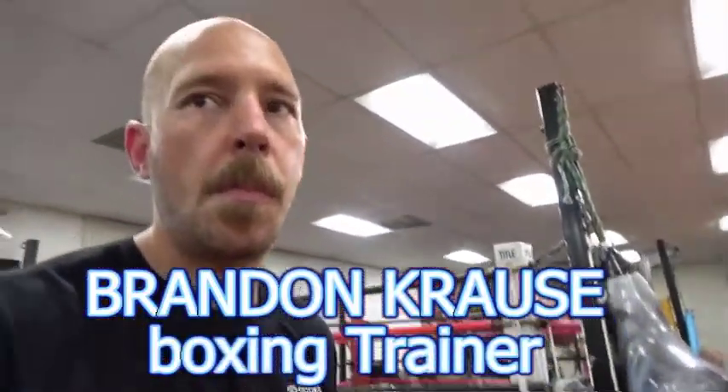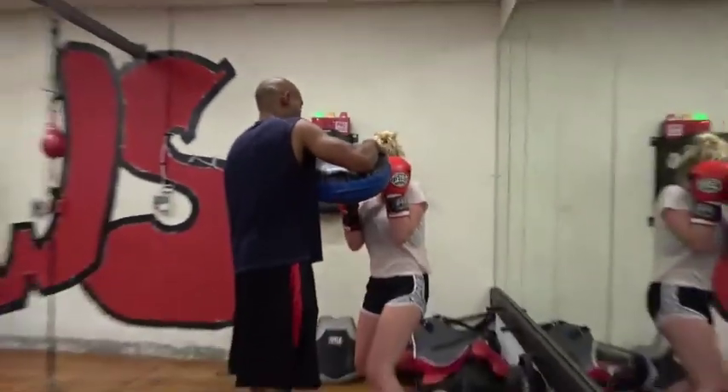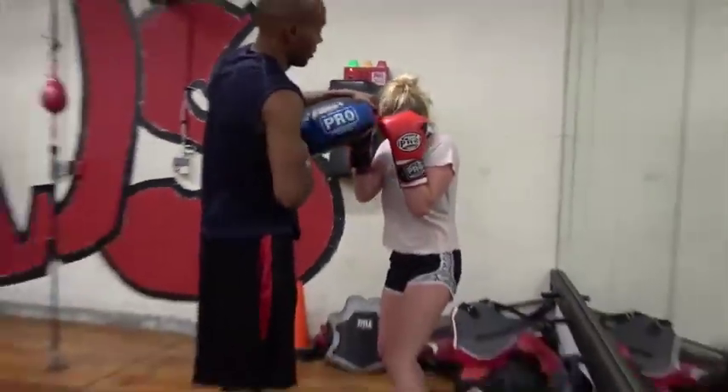What is your coach Jerry working on? Jerry is working on short punches with Hamden.